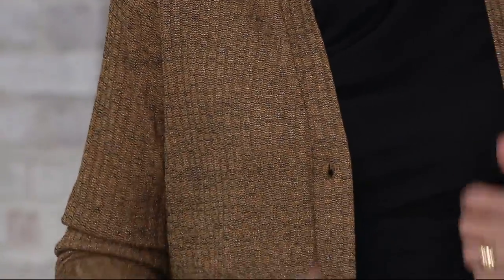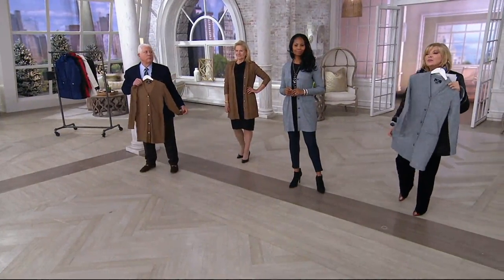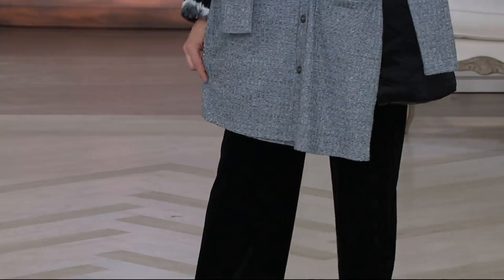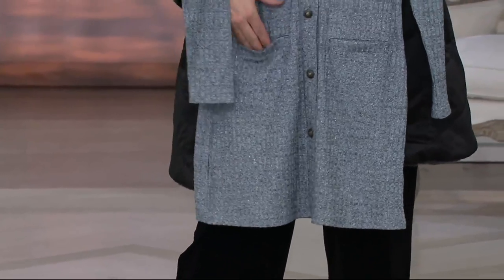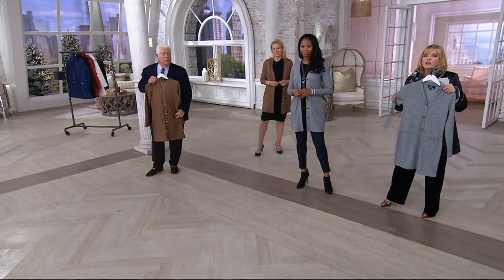It's 91% poly, 6% metallic, 3% spandex. It's tunic length — almost duster length. It has a pocket too! My assistant loves it; it's so easy to wear with jeans or a legging look.